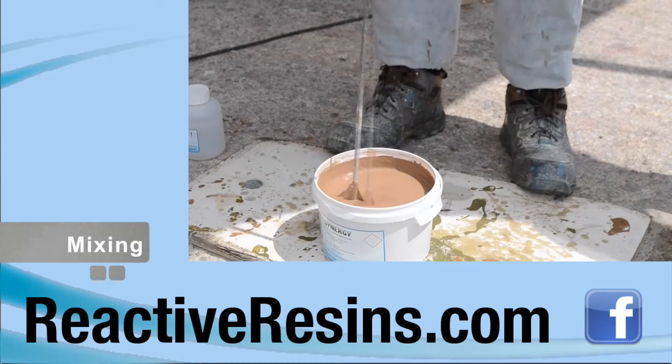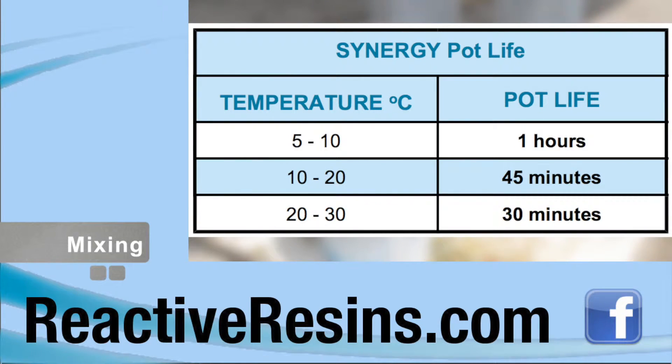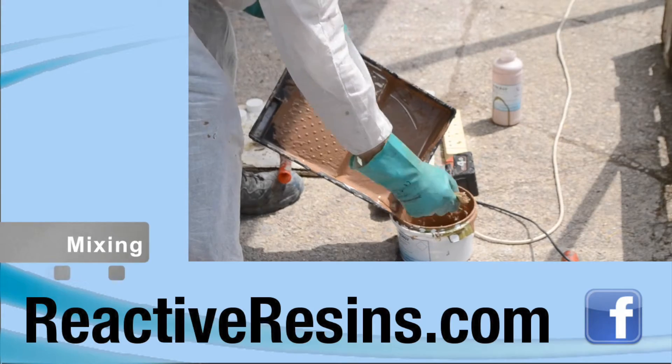The pot life of Synergy can be seen on this table depending on the temperature shown. The product will gradually thicken when the pot life is expired, and if this happens it should be discarded.